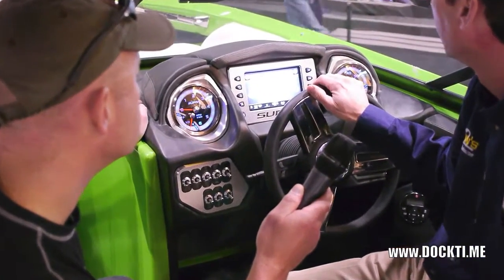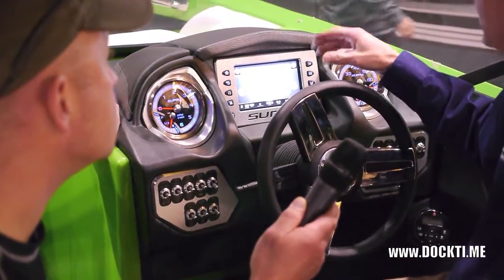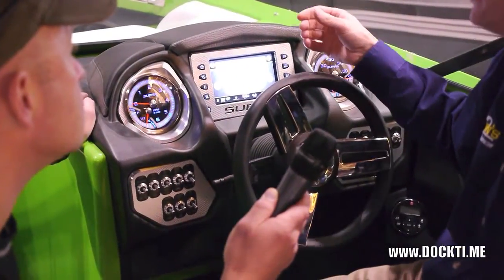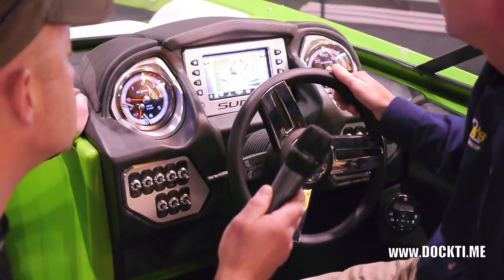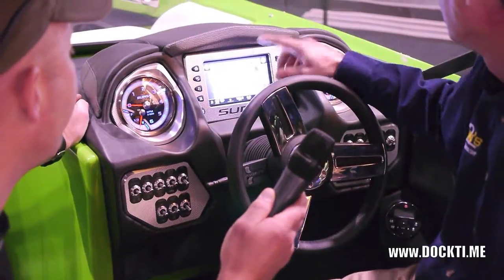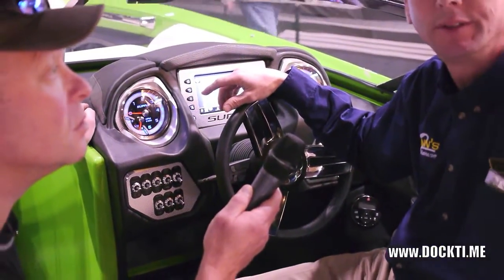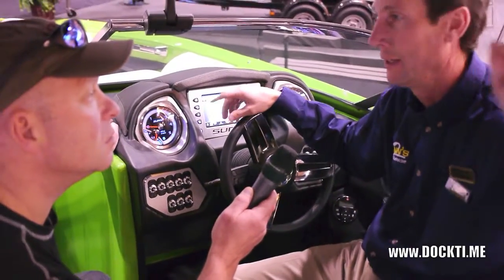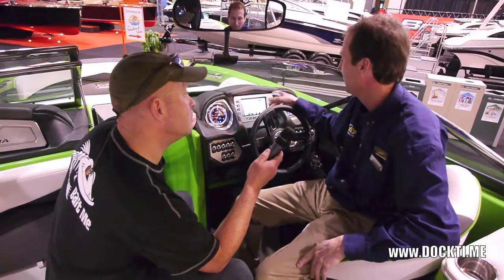Then there's the multimedia screen. You can control your iPod, listen to the radio, or have video in there — there's a video playing right now. You can actually hook a camera up to the tower and view it through here, which is kind of cool.